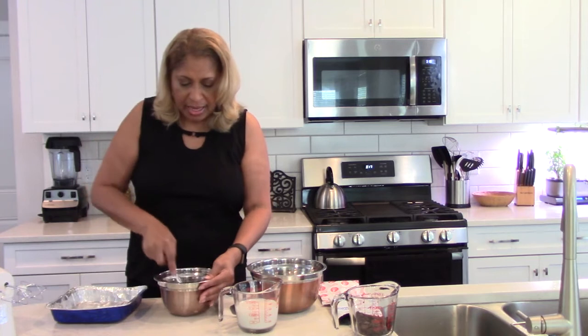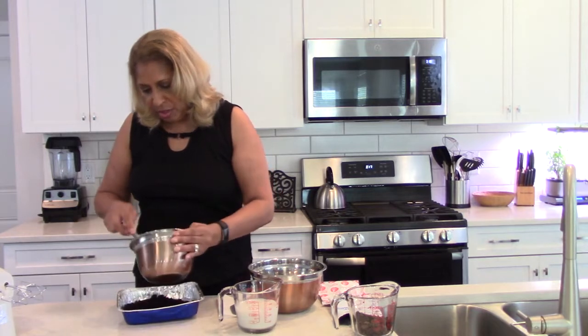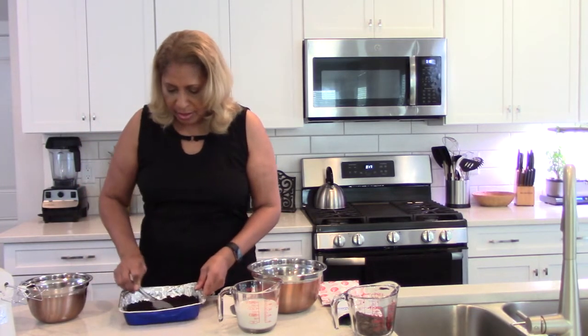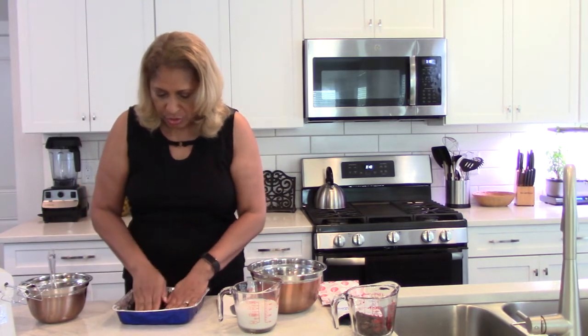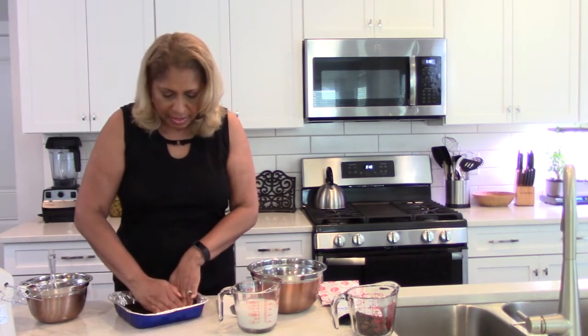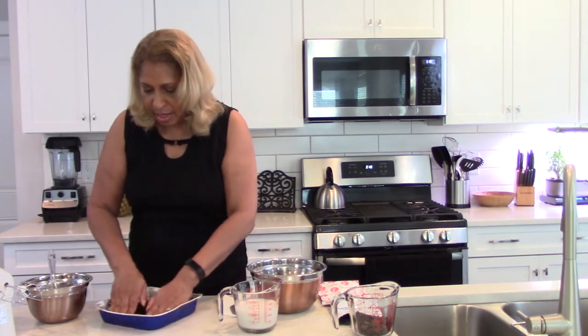You're just going to mix the crust with the butter — just mix it up nice. This works out really well in a square dish; you don't have to put anything on the bottom. Pour that mixture into the bottom of the pan like so, spread it out, then press it down a little with your hands to make sure it sits flat so you'll be able to cut it.